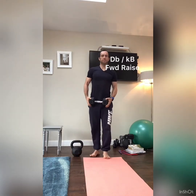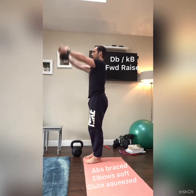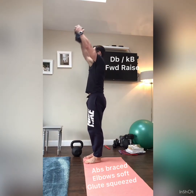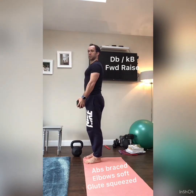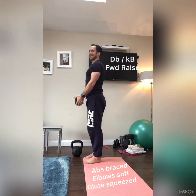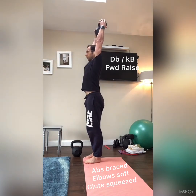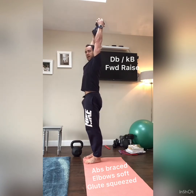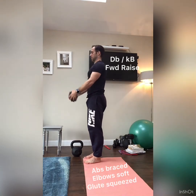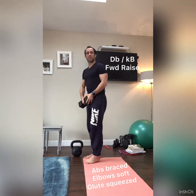Next, with a dumbbell, kettlebell, or even a plate, we're doing a pullover for scapular control and stability. Brace the abs, lock the shoulders back and down. Go through full range — all the way up overhead and control back down, touching the front. Fast up, control back down. Keep your biceps in line with your shoulders — don't flare the ribs, glutes on, abs on. Do 15 to 20 reps depending on the weight.